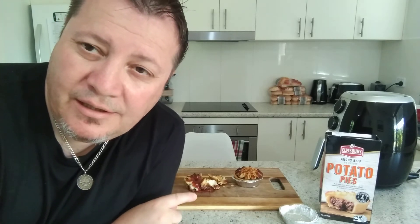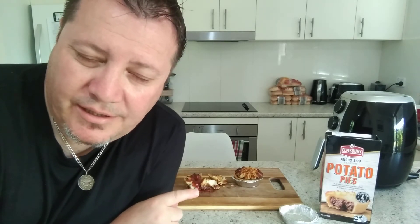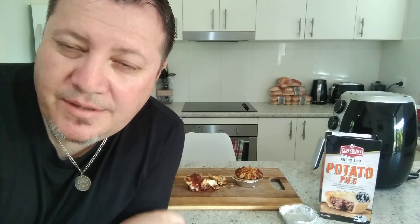That mash is absolutely superb. The sauce is good with it but it takes away those flavors. You can eat pies anytime of the day in Australia - for breakfast, lunch, dinner, anytime. Make sure you go to Aldi, go to the freezer section and find that beautiful Elmsbury Angus beef premium pie. I think it cost me four or five dollars - even if it's five it's still worth it, because an Angus potato pie from a bakery costs at least four to five dollars for one. Grab these, take them home, stick them in the air fryer and the results are absolutely amazing.